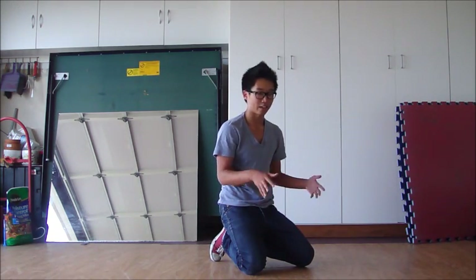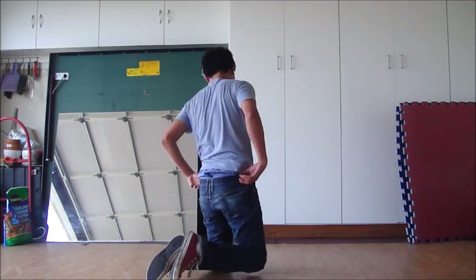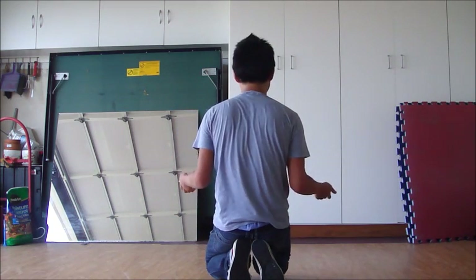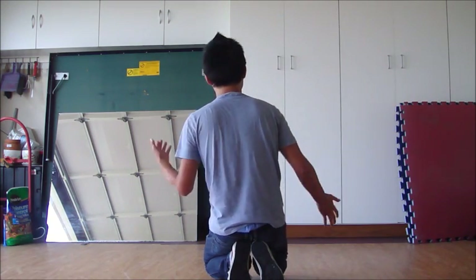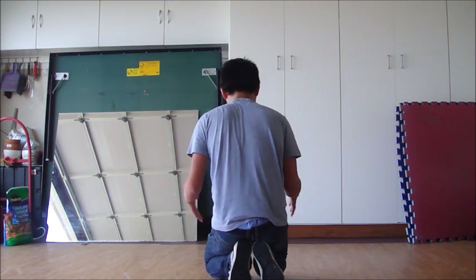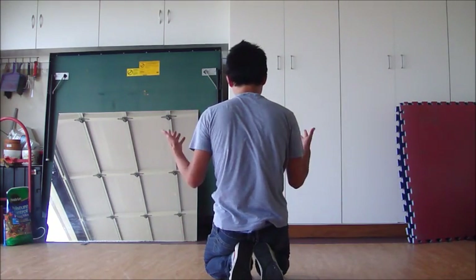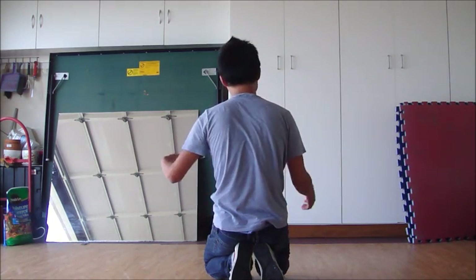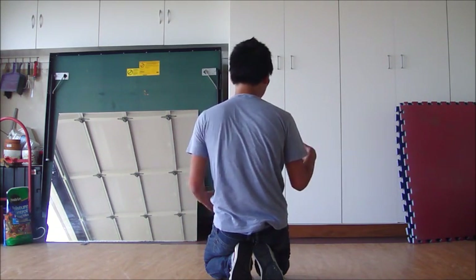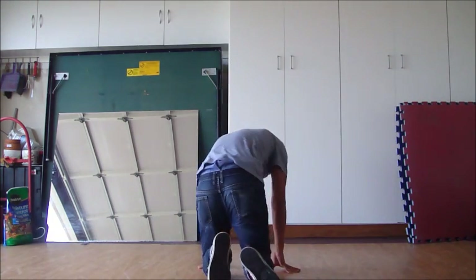I'm going to go ahead and show you guys what it looks like from this position, because I feel like it's a lot easier. This is really awkward because I'm talking to the wall, but I feel like this way you guys will learn it better because you get to follow along. My footwork goes this way. So if you're clockwise, then you're solid — just do whatever I do. But if you're counterclockwise, I just suggest you take everything I do and just flip it around. So yeah, let's get started.